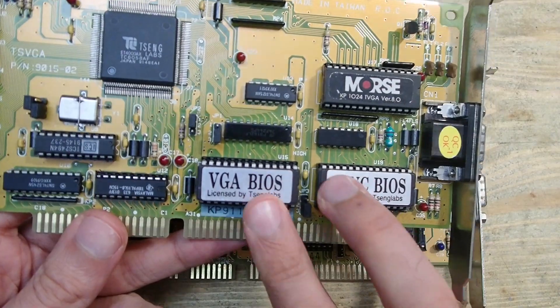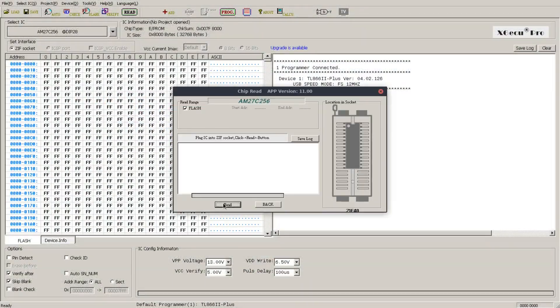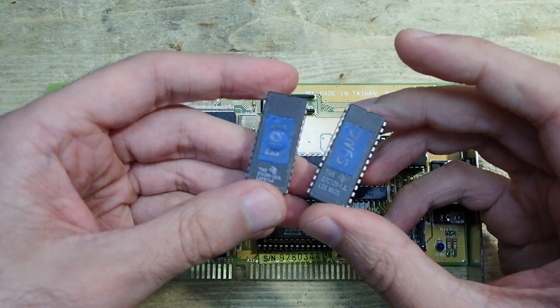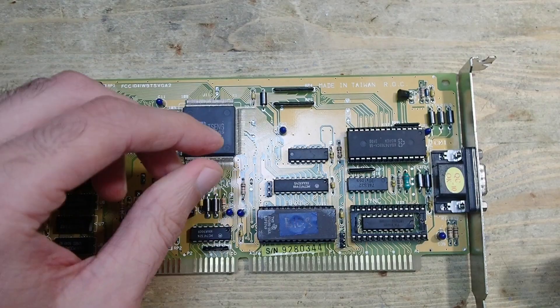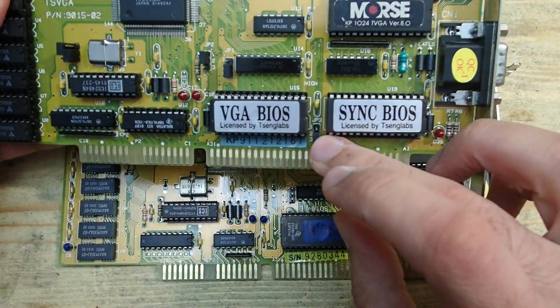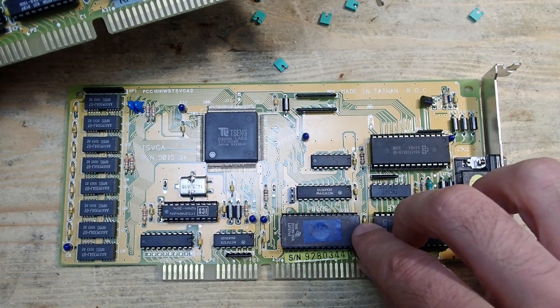Next are the EPROMs — I will take them from the reference card and copy them using the programmer. And here we go, the two EPROMs are also ready to be installed.